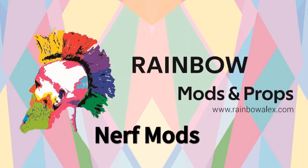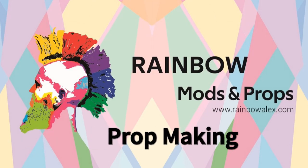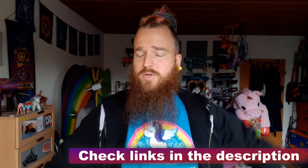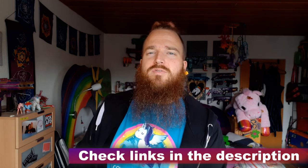Tips and tricks for painting Nerf blasters and other props. This is a follow-up video from my talk at FoamFest Live. I only had about half an hour, 45 minutes to talk about a topic I could talk about for an entire day, so this is the first follow-up video covering the tips and tricks section I had to cut from the presentation.